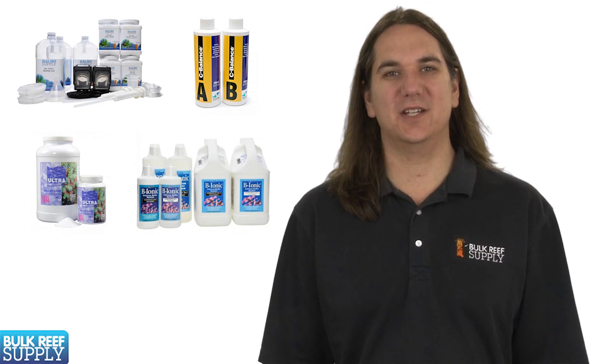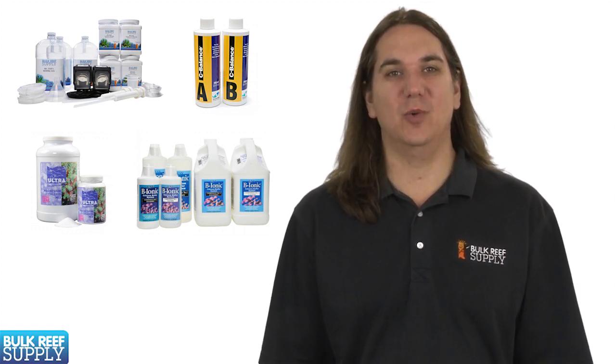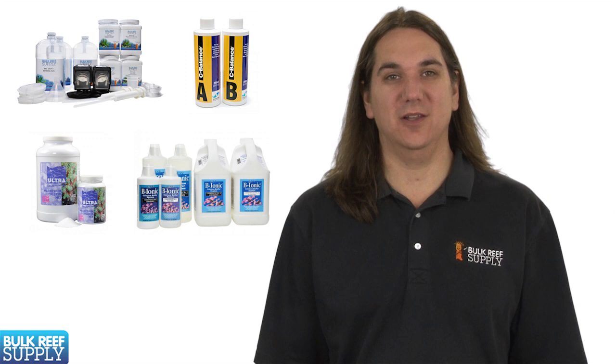Today on BRStv we are going to discuss two-part calcium and alkalinity solutions. In this episode we will cover what two-part is, a bit of information about different brands, how to dose it, as well as a few tips on long term use.